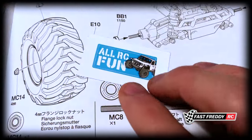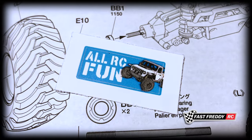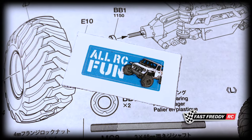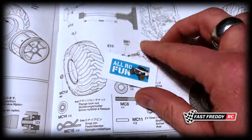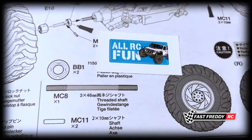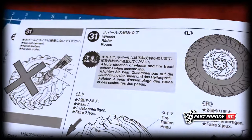Now we've got to say hello to Trey at All RC Fun. Trey's been doing a lot of cool stuff — he really loves working with lights and does a lot of emergency vehicle type builds. I love his light work. I'll put a link down below. No clue how you got into this manual, Trey, but this is really cool — I get to visit a lot of great channels at the same time.